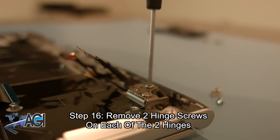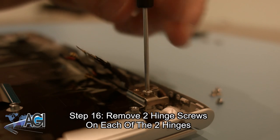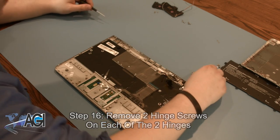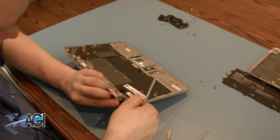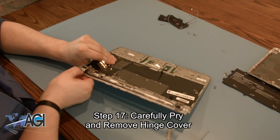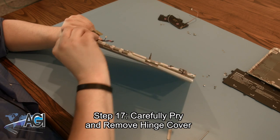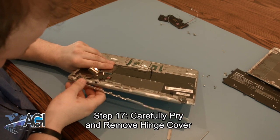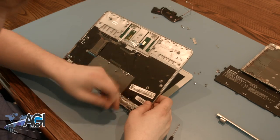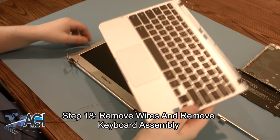The next step will be to remove the two hinge screws from each of the two hinges. Now, carefully pry and remove the hinge cover. Carefully remove the remaining wires from the assembly. The keyboard assembly is now removed.